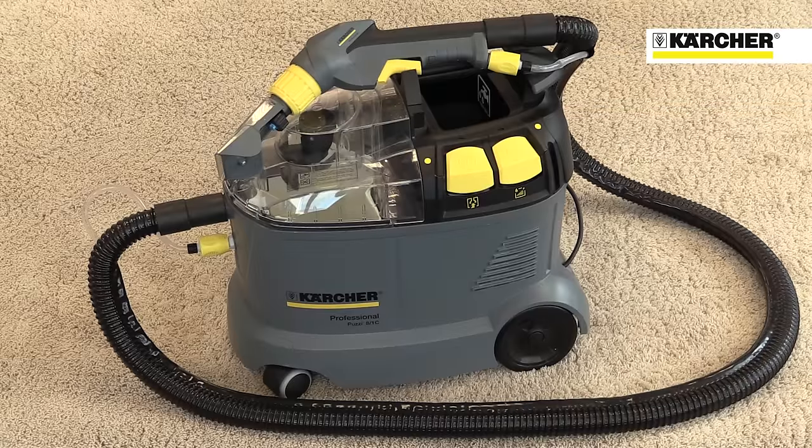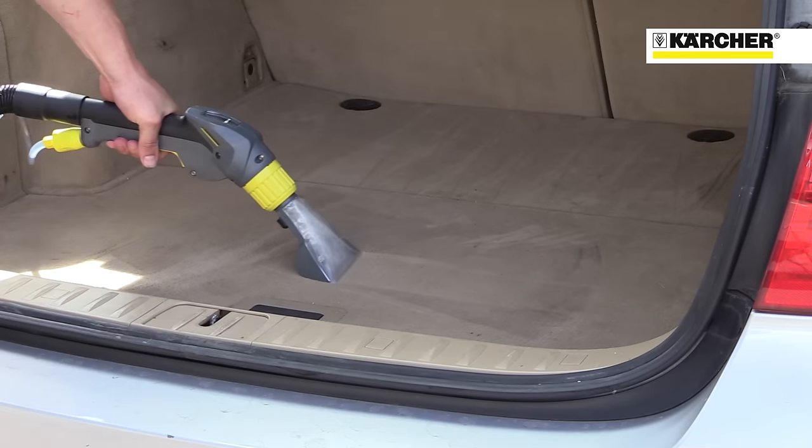This is Karcher's PUT-C8-1 spray extraction machine, designed for fast and thorough valeting of carpets and upholstery, and perfect for vehicle cleaning.